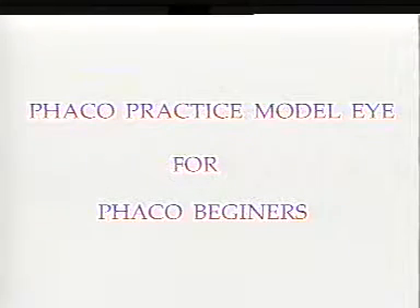From the FACO learners, we have developed a simple, affordable practice eye. This practice eye can be used by beginners for getting conversant with the various foot switch positions and manipulations of the FACO handpiece.